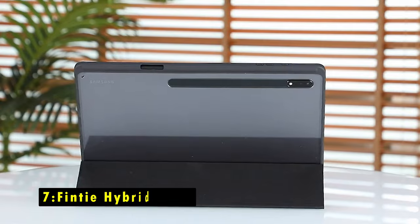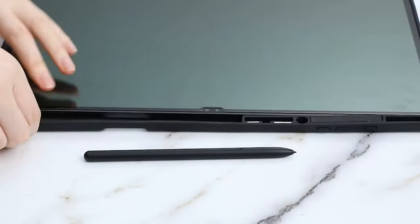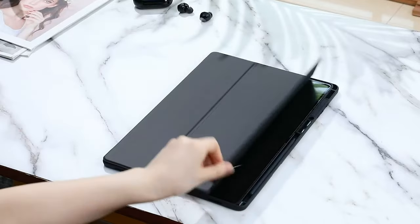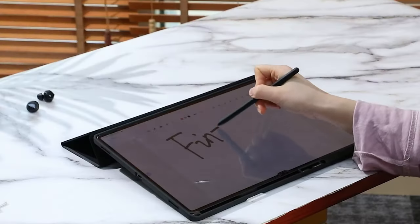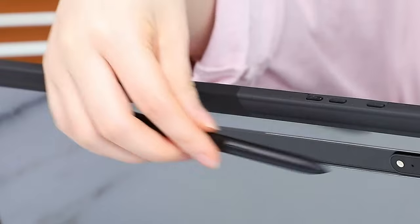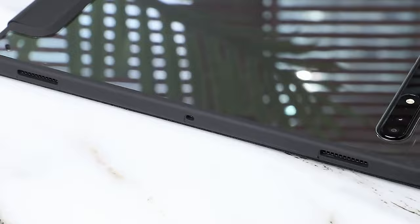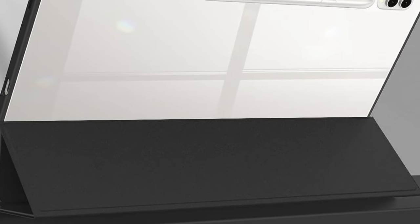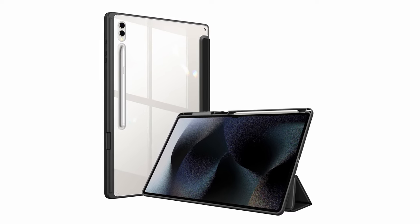At number 7 is the Finti Hybrid Slim. The Finti Hybrid Slim case for the Samsung Galaxy Tab S10 Ultra offers excellent protection and versatility. Its hard shell back cover, paired with a flexible TPU bumper, ensures your tablet stays safe from shocks, drops, and impacts, while the soft microfiber front interior prevents scratches on the screen. The case's tri-fold front cover allows you to adjust the stand to multiple viewing and typing angles for added convenience. Additionally, the magnetic closure automatically wakes or puts your tablet to sleep when the lid is open or closed, preserving battery life. Overall, this case blends protection, functionality, and style, making it a great choice for Samsung Galaxy Tab S10 Ultra users.